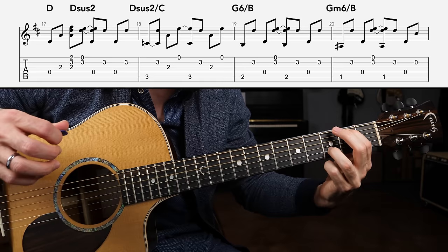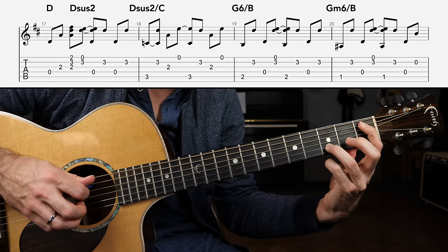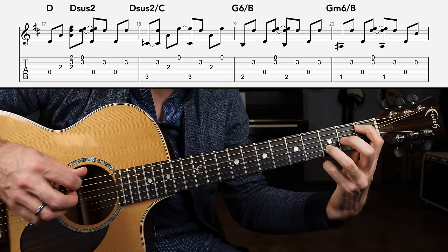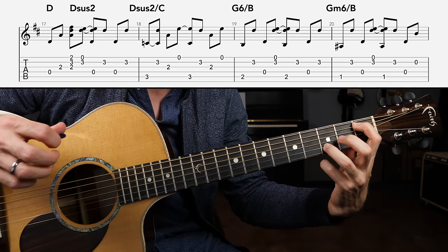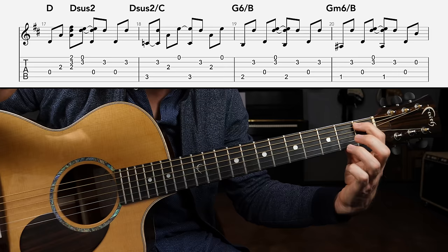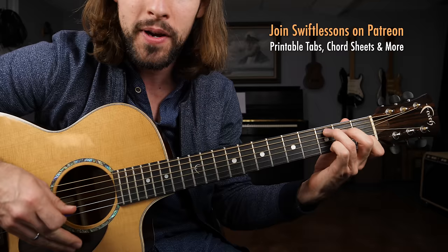Now we're going to apply the exact same pattern we had for G6 slash B to G minor 6 slash B — just flatten the bass to the first fret of the A string. Remember to experiment with adding in some adjacent strings to thicken things up. At this point you're transitioning to a C chord, so it's okay to play an open B string — in fact, I hear it in the original track right there at the end as you transition to a C major chord.